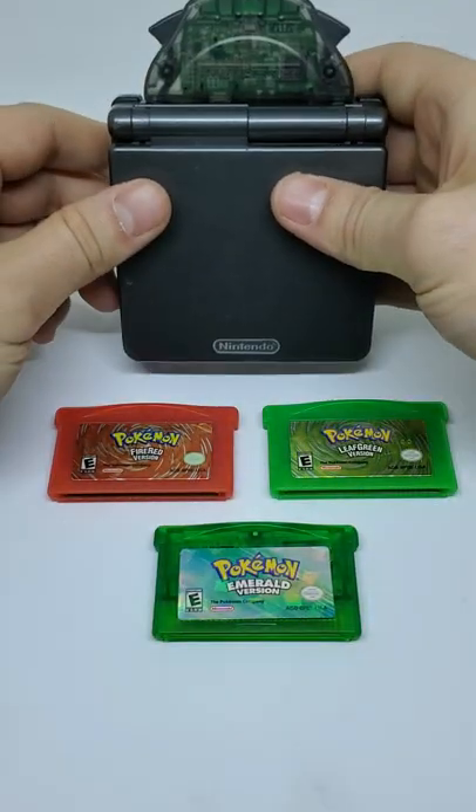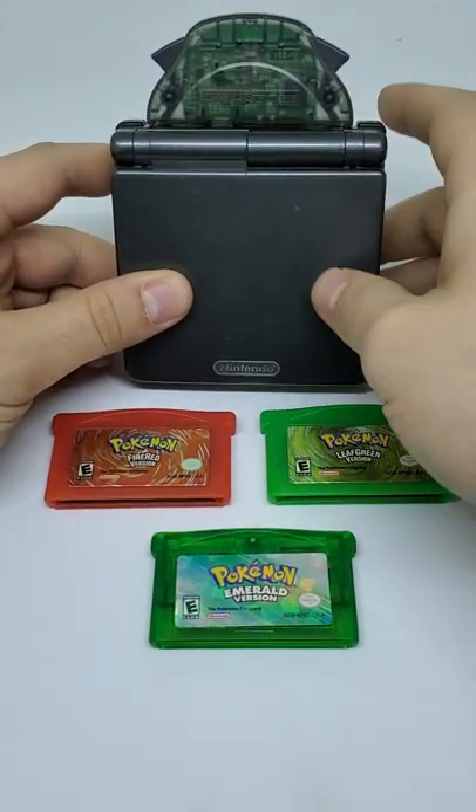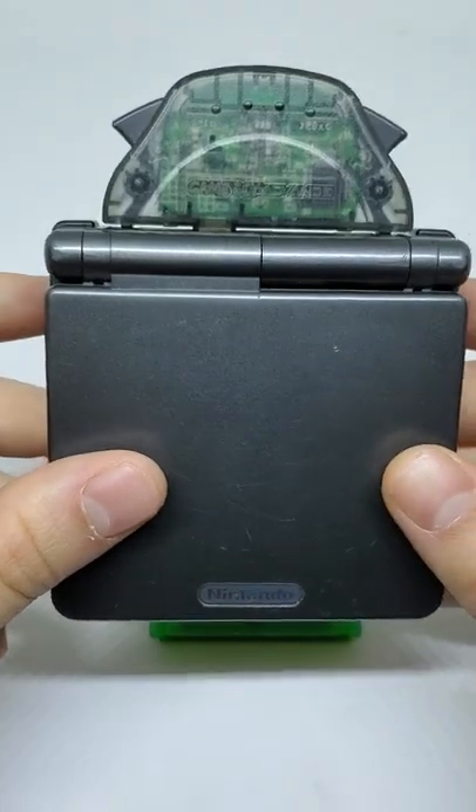It came bundled with Pokemon FireRed and LeafGreen, but it did also work for Emerald. Overall it worked for about 30 titles, but most of those were Japan exclusives.